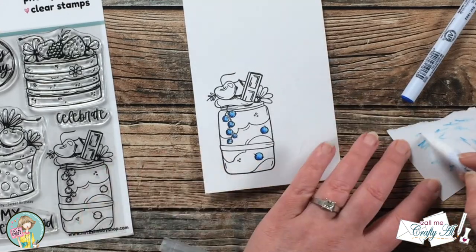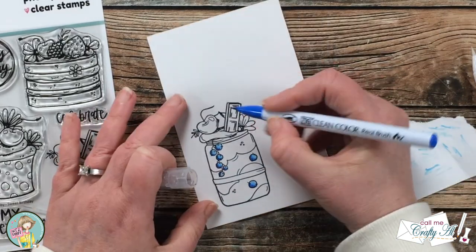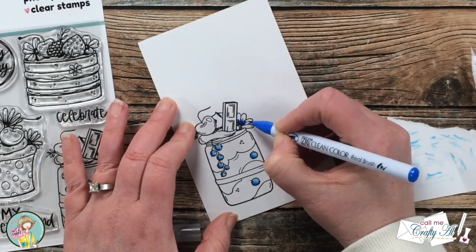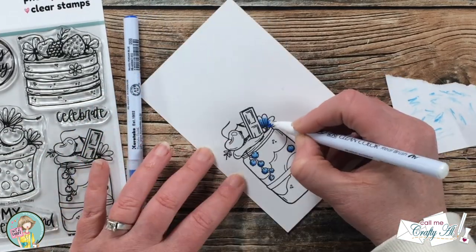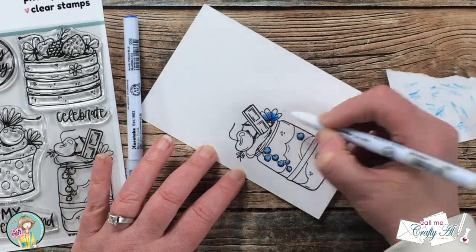After that little sprig of blueberries was colored, I colored in what I think are blueberries in the actual milkshake, and then I went ahead and colored the flower in the upper part of it with that same blue.